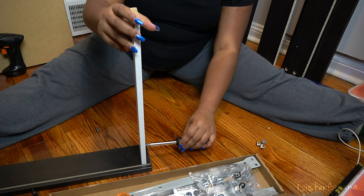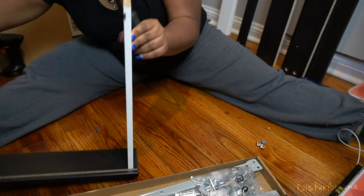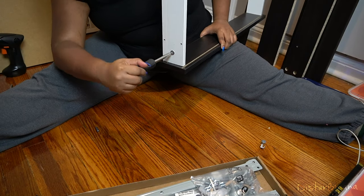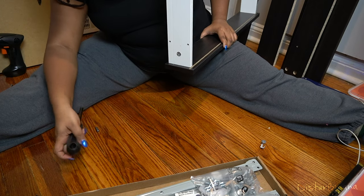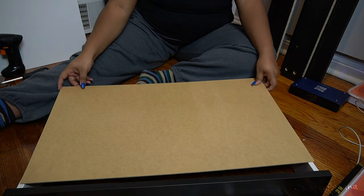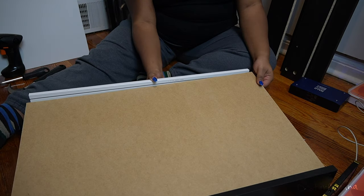What you guys are seeing now is me building the drawers for the desk. You're only going to see me build one of the drawers — I didn't want to record the other one because it's basically the same duplication of steps. So you'll see me build one of the drawers fully.